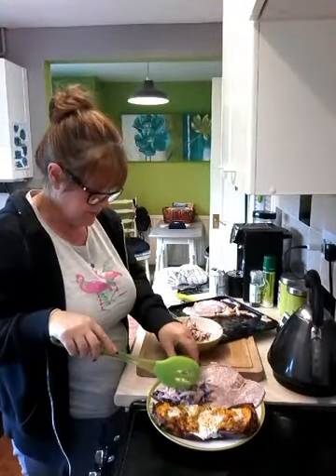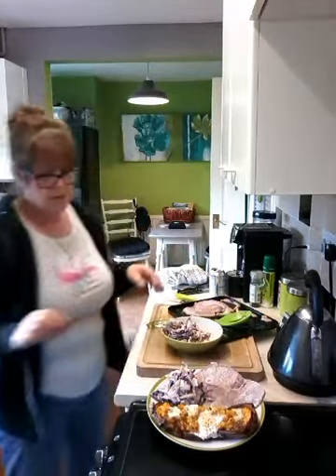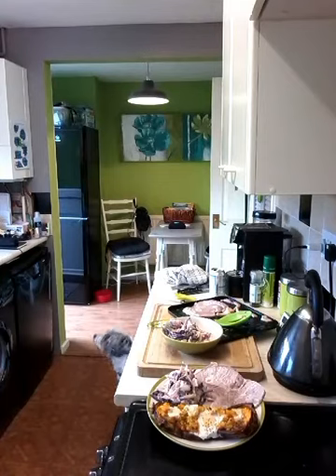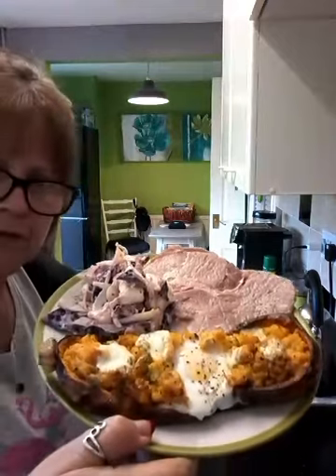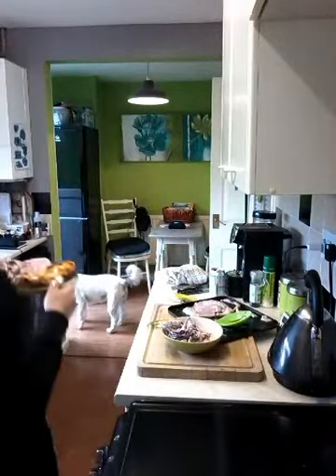I did do a tutorial on that, so if you want to have a look at my channel. There we go — gammon with a baked butternut squash with an egg. Looks rather nice, doesn't it? There's Jason's. Thank you very much.